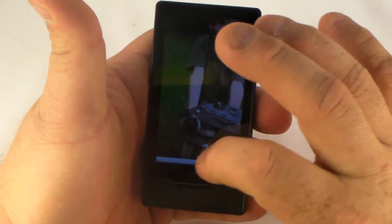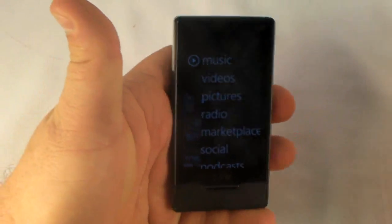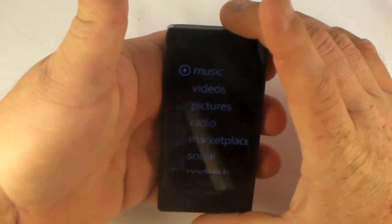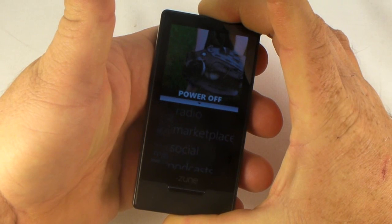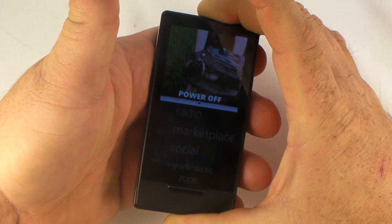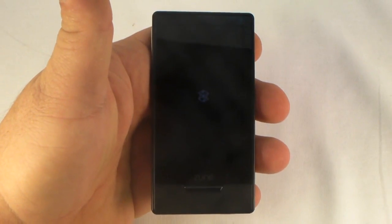The next one we're going to do is just a restart. If your Zune HD gets something funky happening and it locks up or whatever, this should get you out of it. You just hold down the power button for 10 seconds and it'll do a restart. We went through the 3 seconds where it wants you to pull the screen down to power it off, went past that, and at 10 seconds it restarts and reboots again.